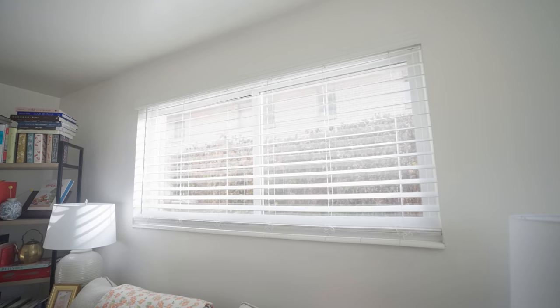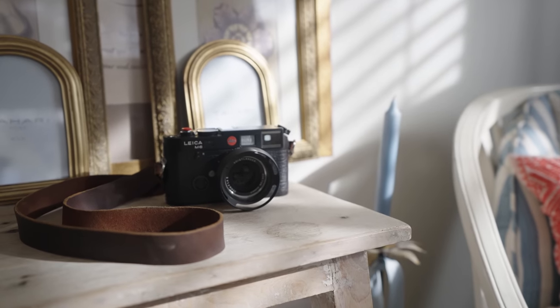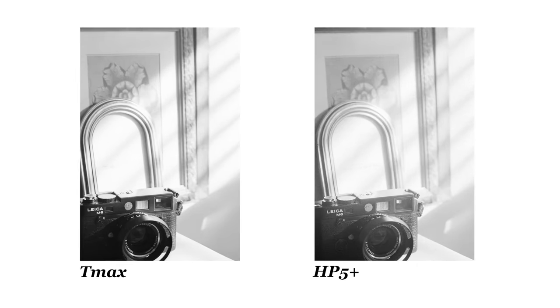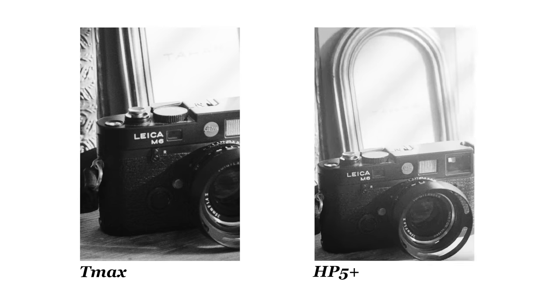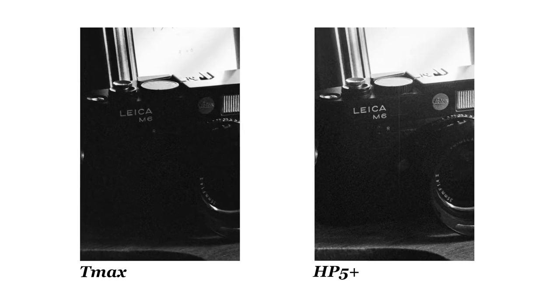Let's take a shot in some high-contrast scenarios. When I metered for the shadows, there's not too much difference in the highlights. But when looking at the shadows, we start losing some detail in the TMAX film, while the HP5 holds on a little bit longer. When I metered for the highlights, this difference became even more extreme.